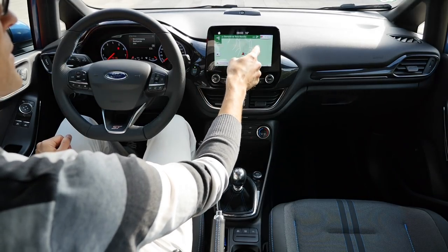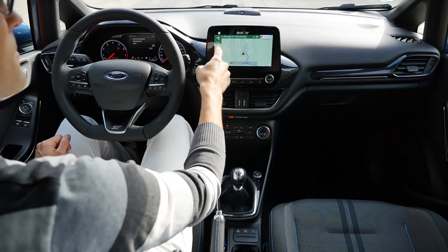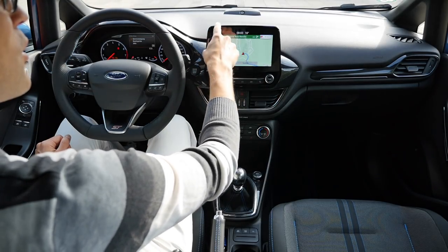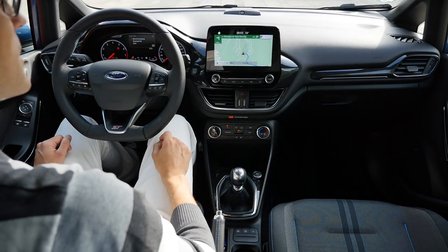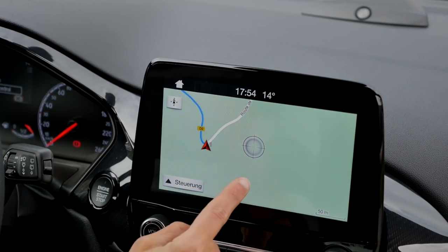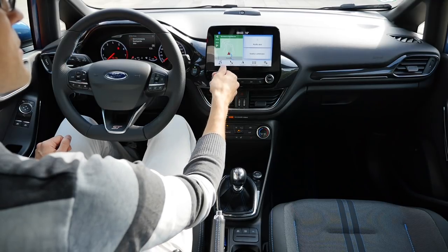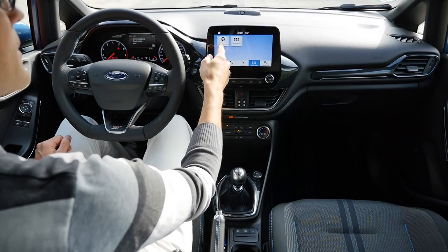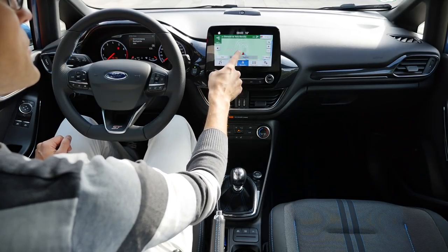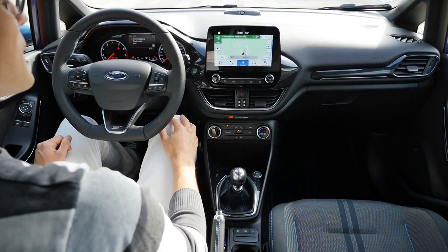The base Fiesta starts with a very small infotainment system without a big screen. One trim above gets a 6.5-inch display, which is standard with the Fiesta ST. The optional 8-inch SYNC 3 system is the top unit, where you can browse the map very easily with a good CPU response time. You can Bluetooth-connect your phone or use Apple CarPlay via cable. However, it's not possible to use Apple CarPlay and the car's internal GPS at the same time — that is a software fail they should definitely fix.